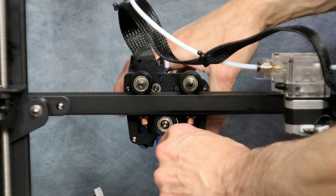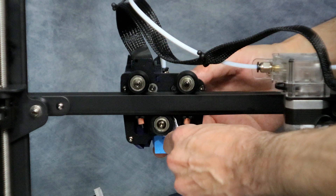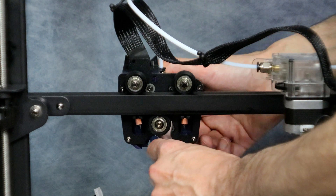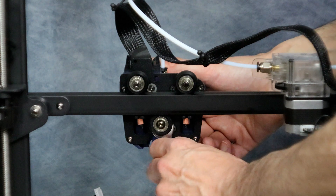Before continuing, be sure to adjust the concentric nut on the bottom wheel of the hot end to make sure the wheels are good and tight. There shouldn't be any wobble in the hot end at all. Just slowly adjust it while wiggling until it's tight. There — that looks perfect.